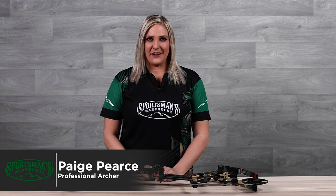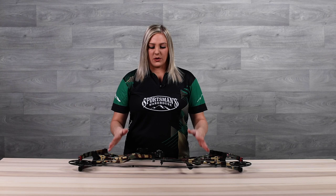Hi, I'm Paige Pierce with Sportsman's Warehouse and today I want to talk to you about the five things to consider when you're buying your first bow. So the first thing you want to look at is price. Obviously everyone is going to have a price point that they want to stick with, and we want to make sure that we keep you within that price range.